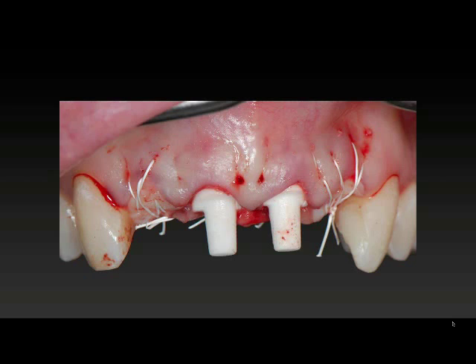In this case it would be very, very difficult to get an ideal result, whereas with these materials our options are much greater. So this is at the time of surgery — implants are placed. We have a little bit of socket grafting on the two laterals.